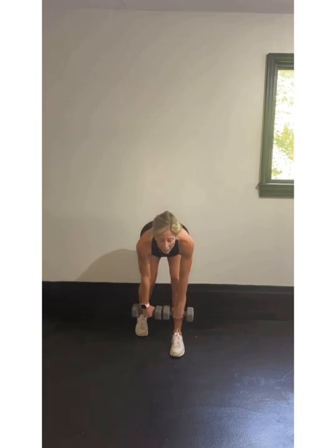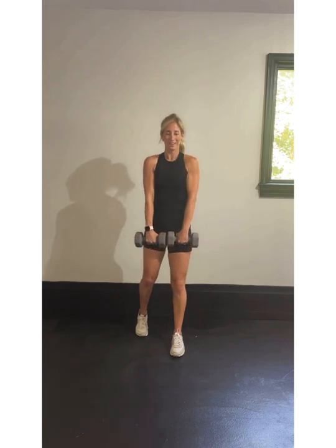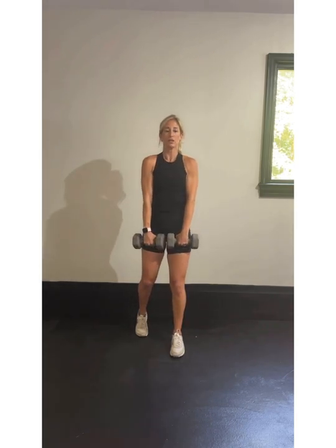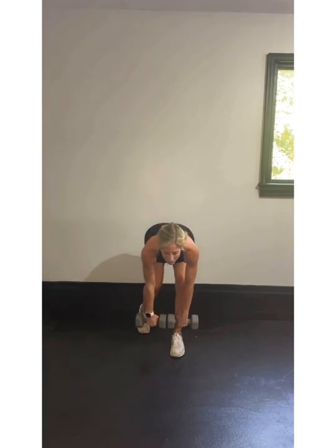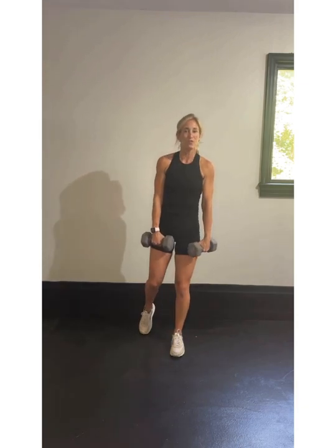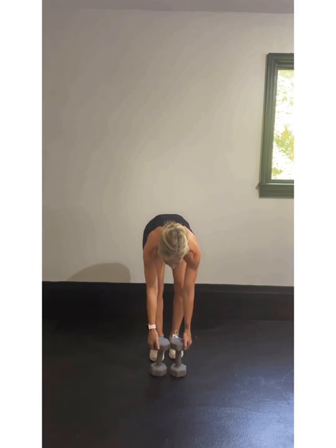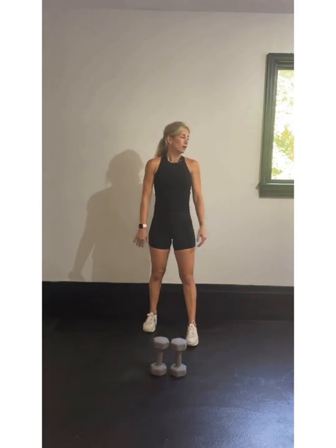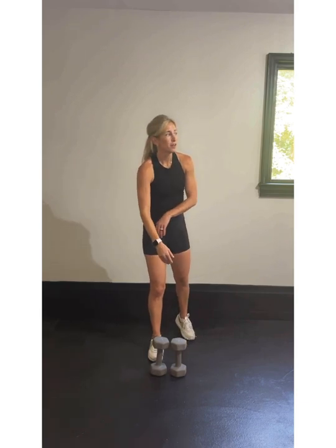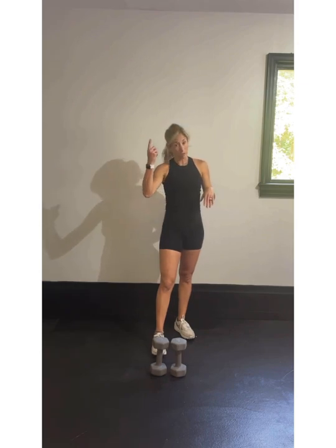We'll do the other side next. Hinge at your hips, push those glutes out behind you, 10% on that toe. Single leg movement — we're resting here. We're going to switch legs. You can put those weights down if you want. In 20 seconds: right leg forward, left leg back, and we'll do the same deadlift on that right leg before we start round two.